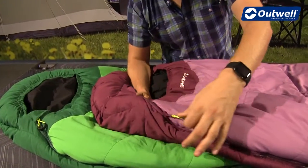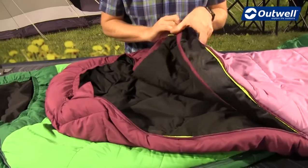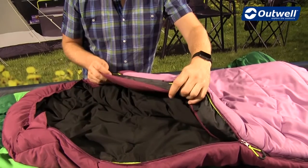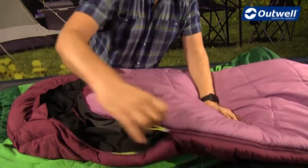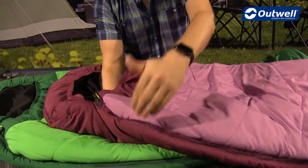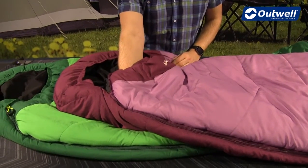Talking through some of the features around the zip of the sleeping bag — on the inside here we have an inside zip baffle, which is there so that when the zip is closed, you've got that piece of material with filling in it to stop any drafts or cold spots getting in through the bag.